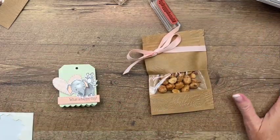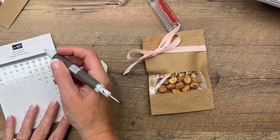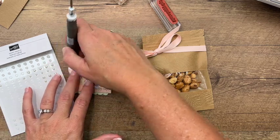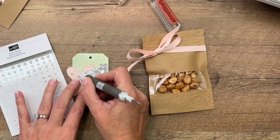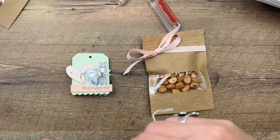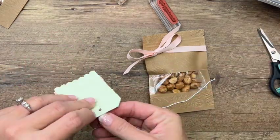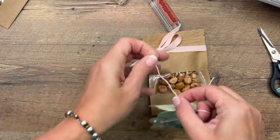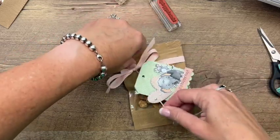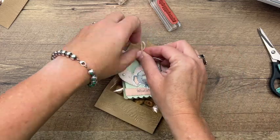One more thing we're going to add to this tag to make it extra cute - I've got some of our heart pearls. If you haven't seen these in the catalog you need to look them up - they are so stinking cute, they're pearls in the shape of hearts! Last but not least, I'm going to take some basic white twine, run it through, and tie this to the heart. There you have it - how cute are these!